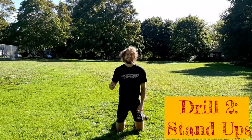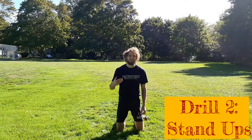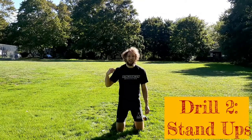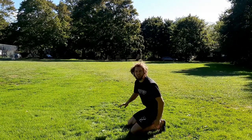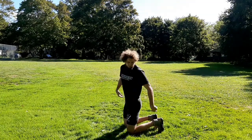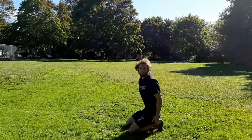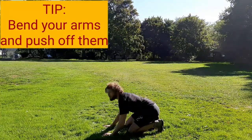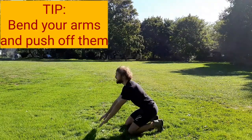Drill number two — we're getting into our stand-up drill. Stand-ups are all about explosion. The more practice and the more reps that you get on your own, the better you're going to be when you have a guy on top. For my stand-up, here is how I set up: I like to curl my toes to give myself a little bit of a push up towards my feet. You can roll your ankles underneath, but I just have bad ankles and it's just not as comfortable for me. So curl my toes. I have a slight bend in my arms right here because I'm going to push off my arms and use it as a springboard up to my feet. I'm going to practice both sides, starting with my left leg first and my right leg to follow.